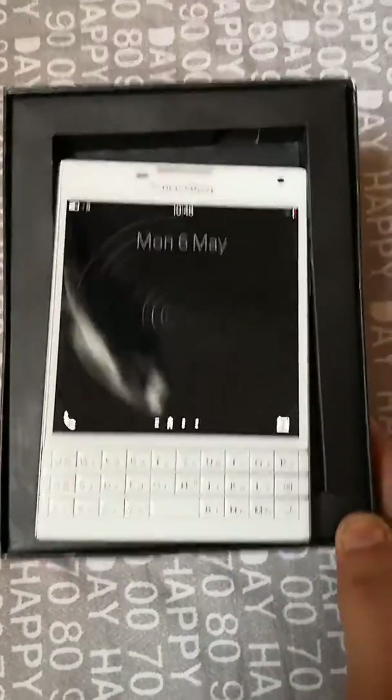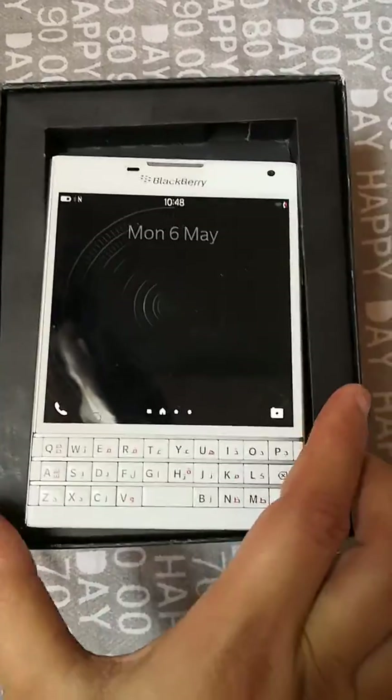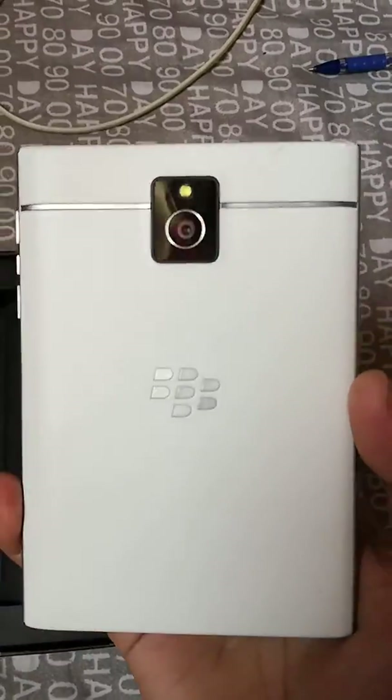Hi guys, this is Raj here. I just wanted to make this video as a throwback to the mighty BlackBerry Passport that we have here. It's in white color and I got this phone a year ago.